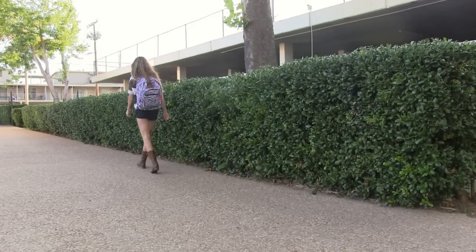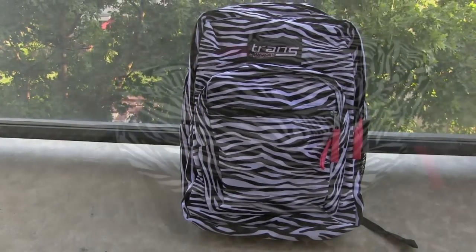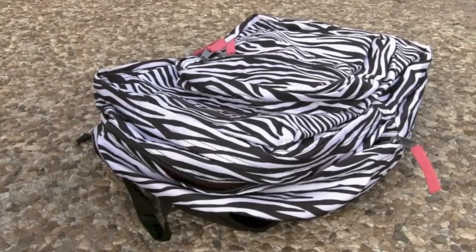Even though school is already in session, it's not too late to glam out your bag. Begin with any color or pattern you want and decide what changes you want to make.